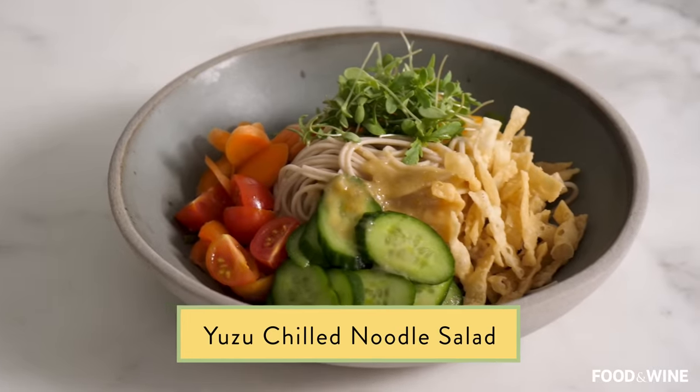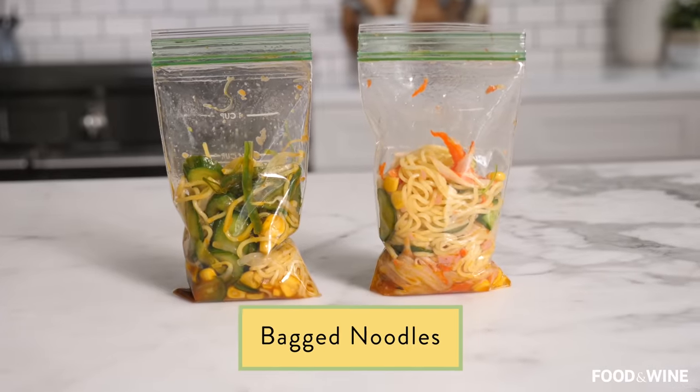Subscribe to Food & Wine and I'll show you also how to make a not-so-generic yuzu Asian noodle salad as well as Hong Kong style bag noodles.